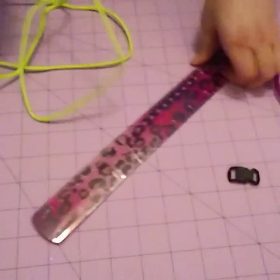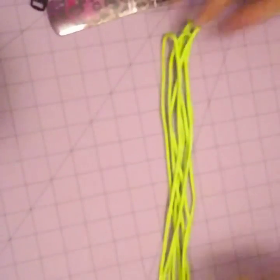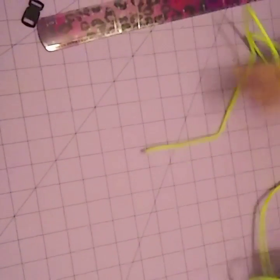So now you can measure out 8 feet of paracord. You're just going to take from one end of the ruler to the other, or you can use your mat, and then you're just going to measure out 8 of these. Once you've measured out 8 feet, you can just untangle it — you just want to make sure that you have enough.